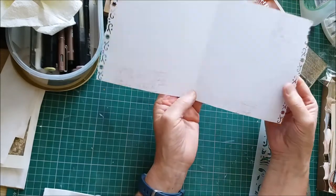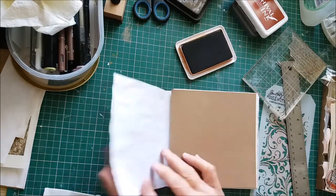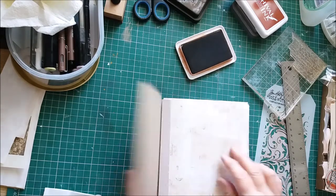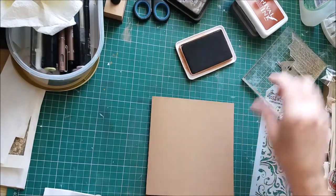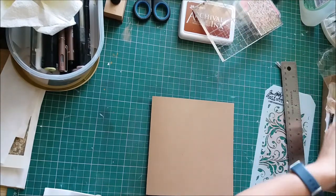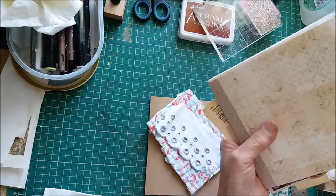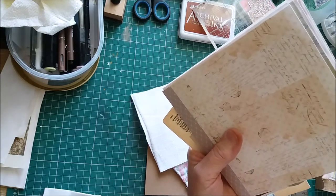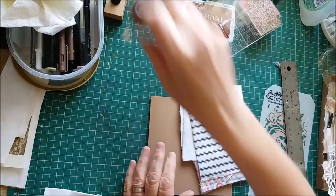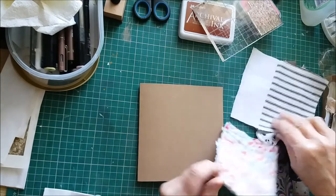I've got another tea-dyed one which I'm going to leave plain, and then I've got this craft card which I thought would make a good base for a fabric pocket or something. I'll just have a look through my little goodie box and see what I've got. There's a nice bit of linen there. I'll use something from here — I want to make a pocket.